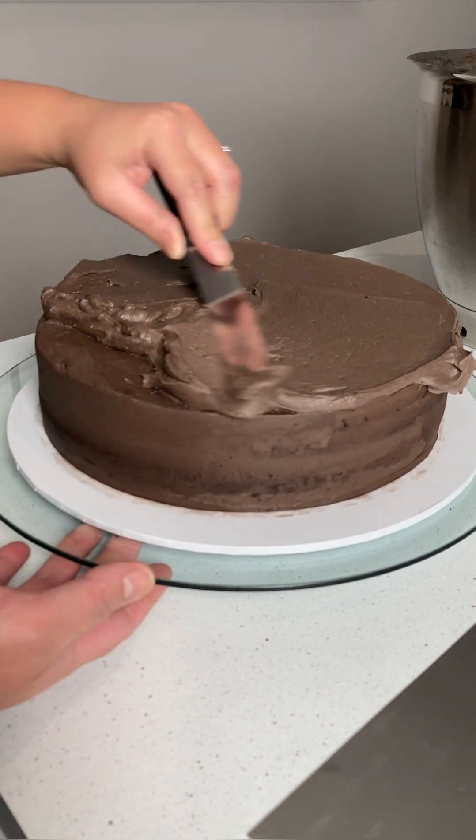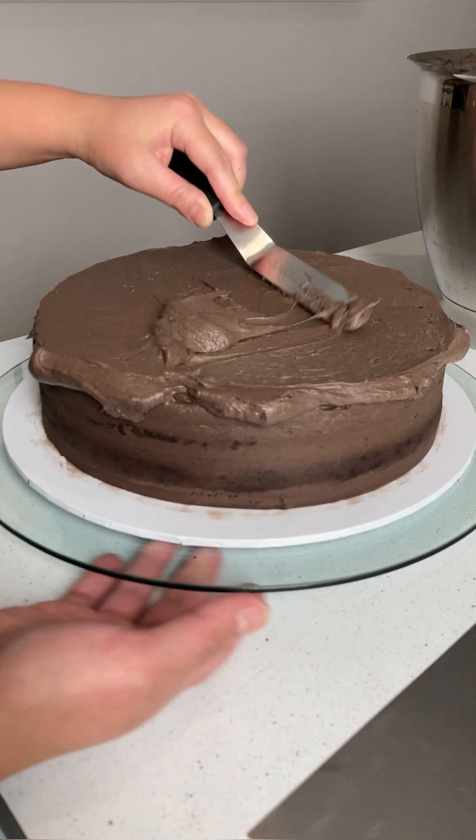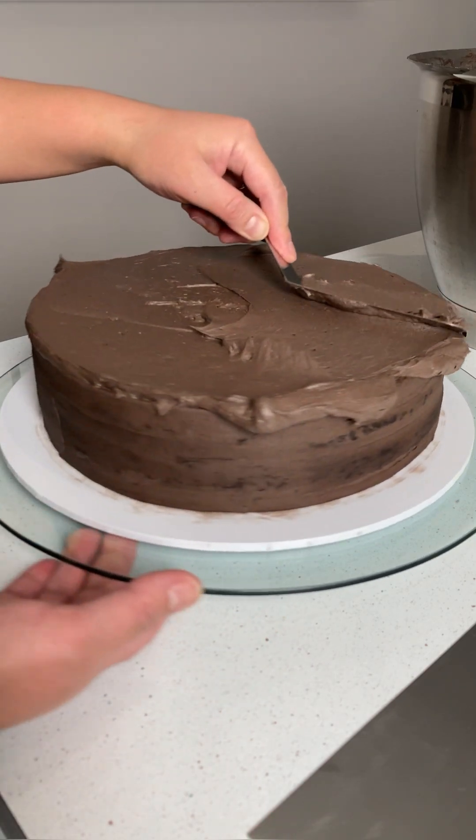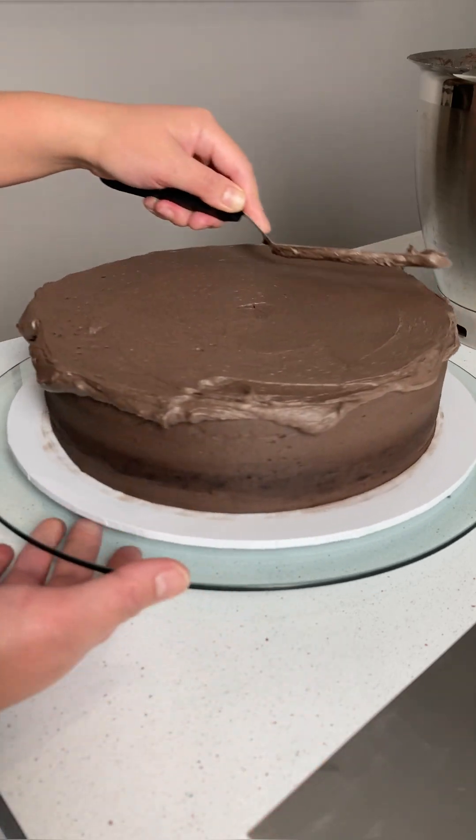After the cake baked, I cut it in half horizontally and filled it with fudge buttercream, a layer of crushed Oreos, and another layer of fudge buttercream to hold the Oreos in, as well as to add a bit of height to the cake.